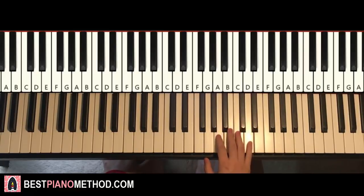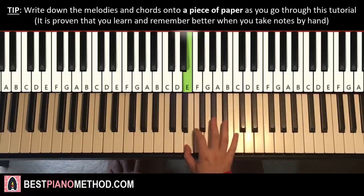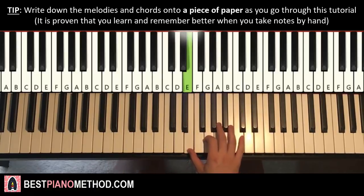Here we go. First section goes like this. Right hand starts on the A here. So A, A, C, F, F, G, E, E, F, E. And that's the right hand for this first section.